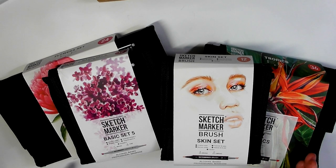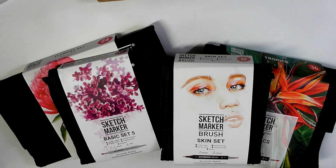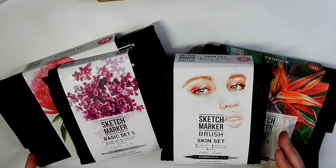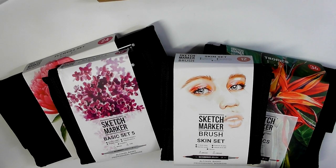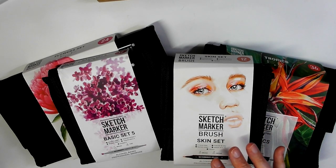Anyway, as you can see here I've got a review of the Sketch Markers. There's a bit of a story behind this — I will give you a timestamp where you can scroll to and get straight into the video. The company that makes these markers is from Ukraine, and they reached out to me just before the Russian invasion of Ukraine, asking if I would do a review because they're now starting to sell them in the UK and the US.